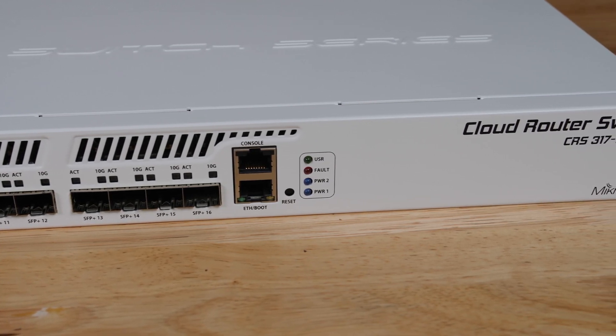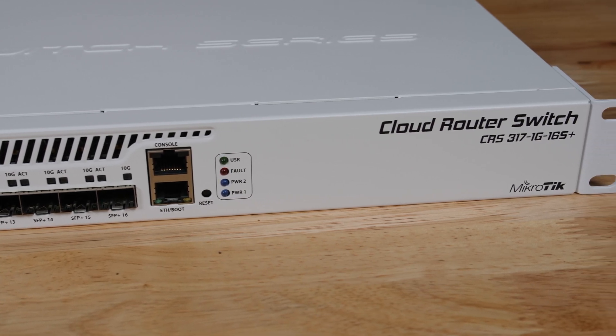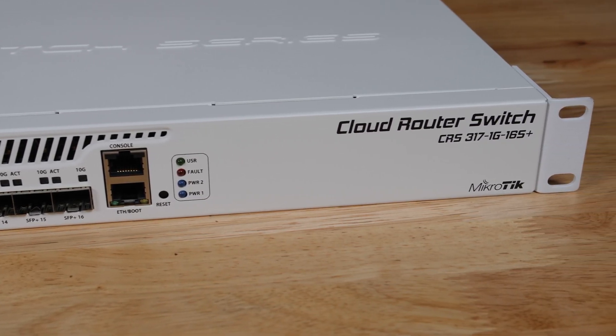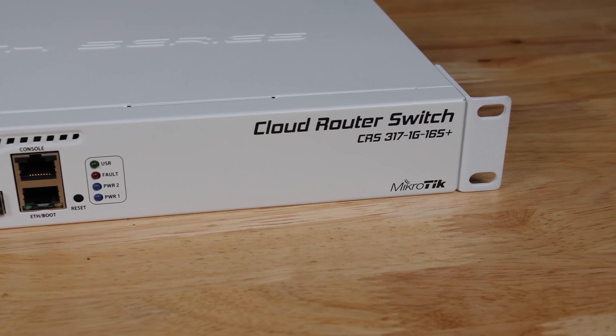On the front, you're also going to see a serial console port along with a 1GB Ethernet port. That 1GB Ethernet port is really designed to be a management port, and it's very similar to what we see on higher-end switches. For example, in the STH lab, we use a Dell Z9100-ON 32-port 100GB Ethernet switch that has a 1GB out-of-band management port and also a serial port.